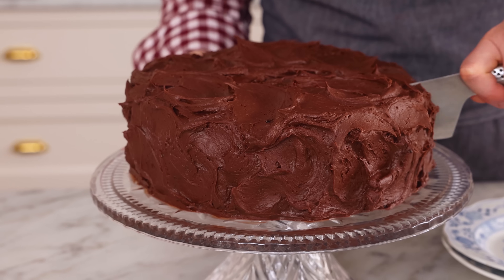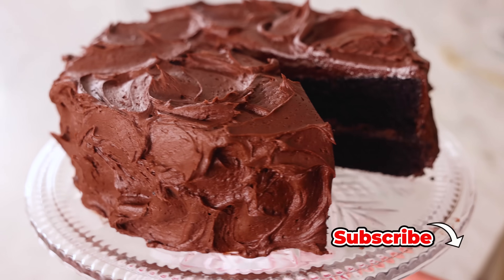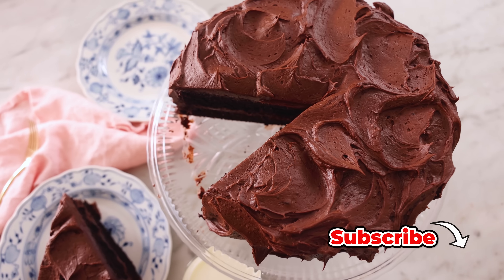Hey, I'm John Cannell, and today on Preppy Kitchen, we're making a delightfully decadent devil's food cake. So let's get started.